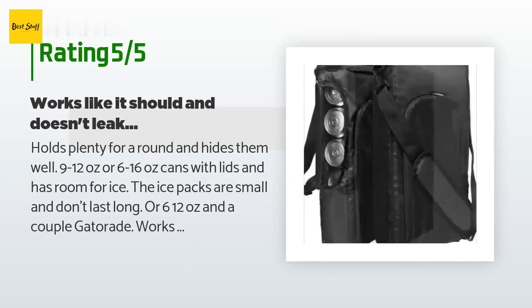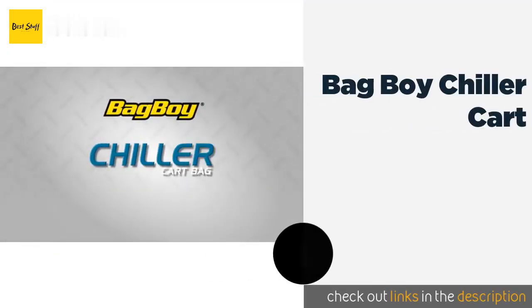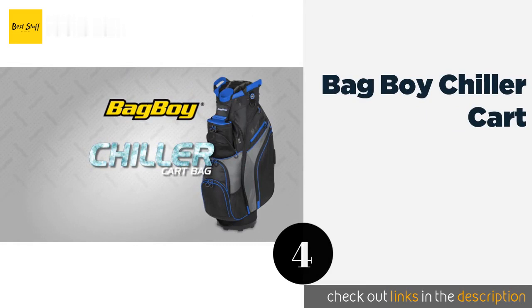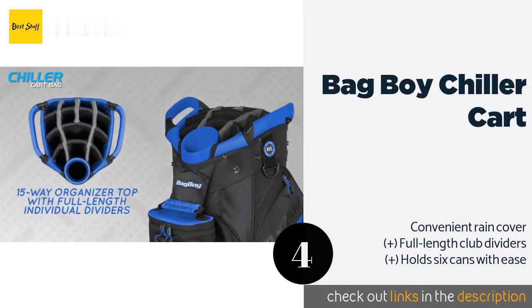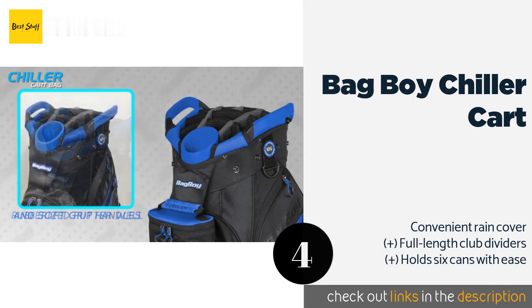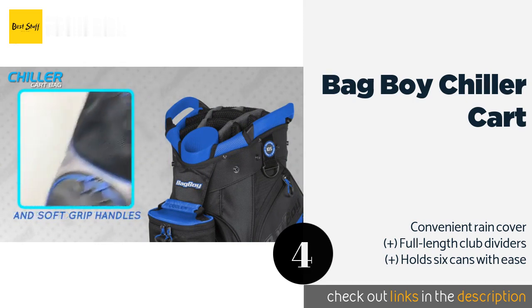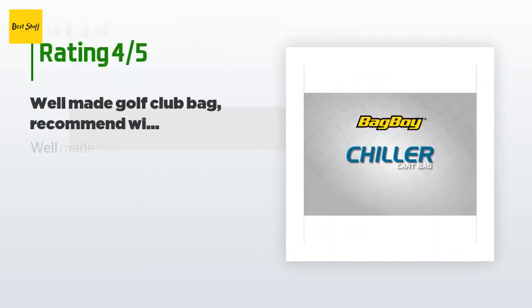Number four is the Bag Boy Chiller Cart. Hitting the links with friends can easily turn wild, and for those days the Bag Boy Chiller Cart is in a league of its own. It has nine pockets in addition to a removable cooler bag, so you'll find plenty of room for balls and tees — in case you also decide to play some golf. This product is available on Amazon.